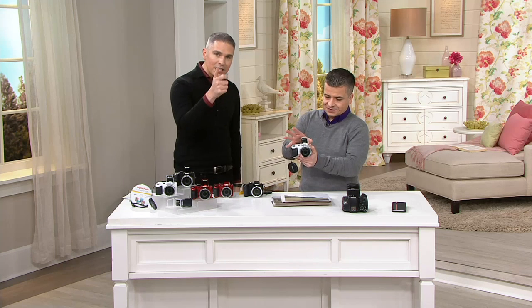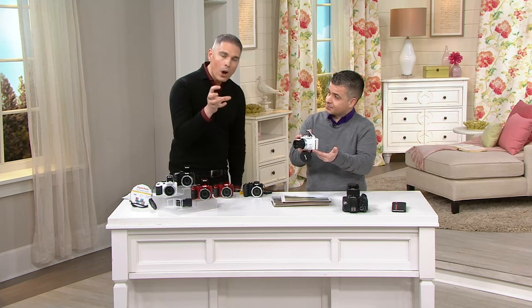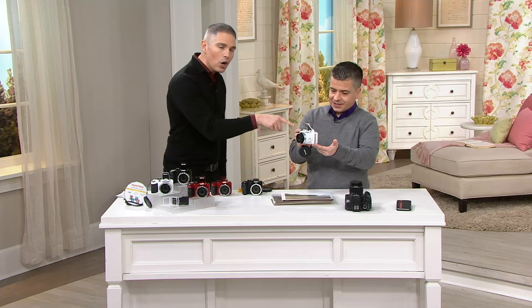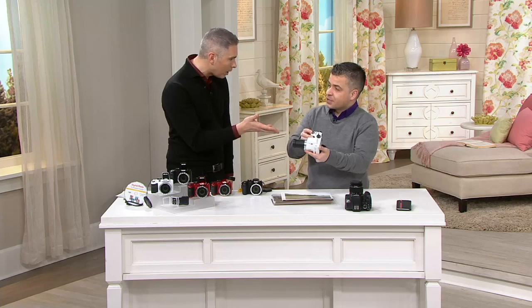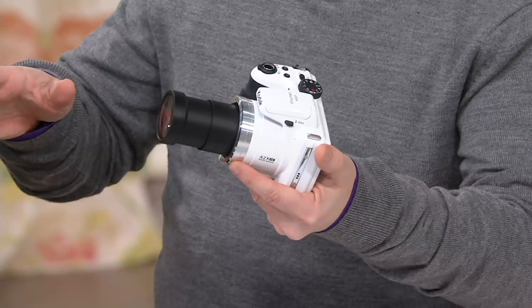If you've been taking pictures with your smartphone and not liking the quality of them — maybe they're pixelated, maybe they're dark, maybe they're fuzzy, maybe they're blurry — Kodak has brought us a great solution. It's basically like a point-and-shoot camera.